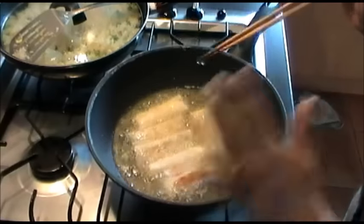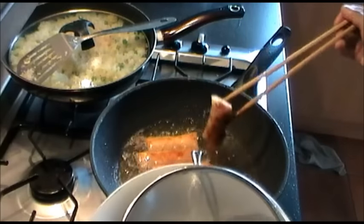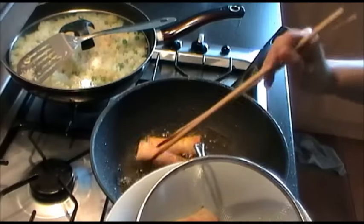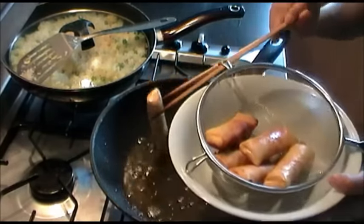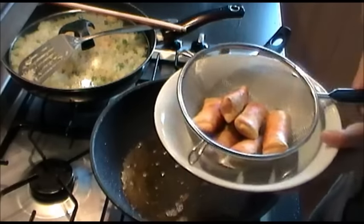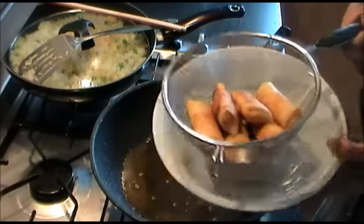Deep-fry the spring rolls until they're golden brown. When the spring rolls are golden brown, just transfer them into a colander and drain away the oil, and serve with your favorite sauce — mine is sweet chili sauce.